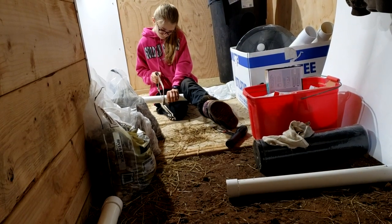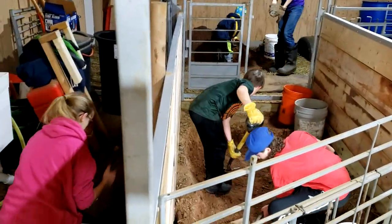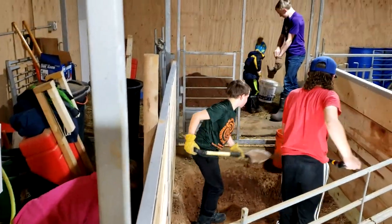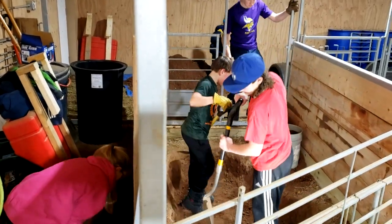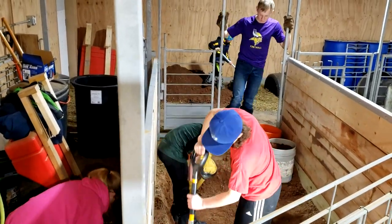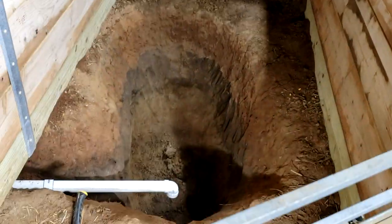My daughter is cutting some PVC pipe. We're going to go right underneath the sink and bypass the old French drain. We're basically inside the goat barn right in one of the stalls — you know, goats urinate and defecate — so we're going to go down below it.